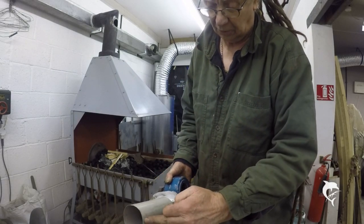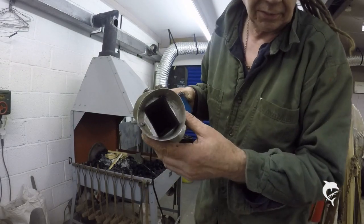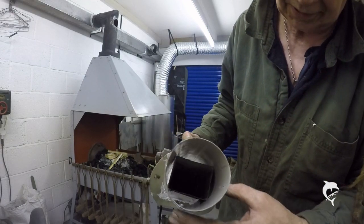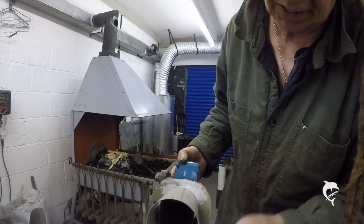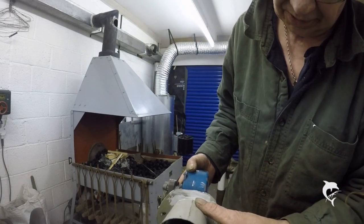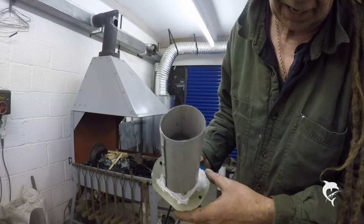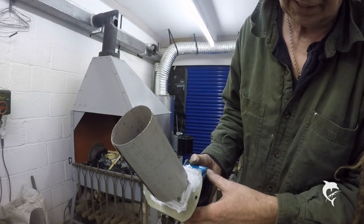This tube gets slightly smaller towards this end. The fan blows through the middle of the tube, but there are three ports left open at the sides. The idea is that the smoke is sucked into there and blown out into the flue and straight into the exit. It's just gone four o'clock now so I'm going to fit this and then try lighting it tomorrow to see if it's made any difference. Let's hope it has.